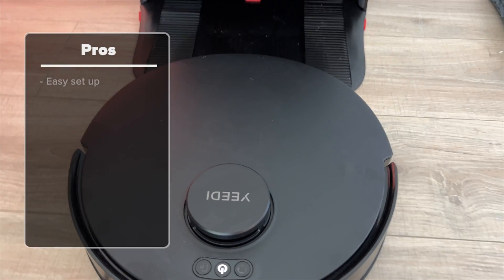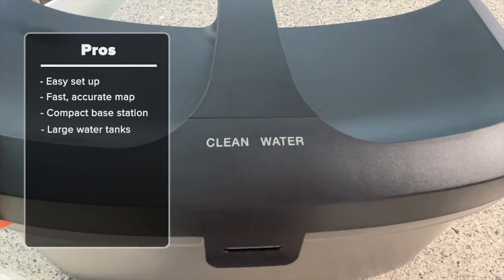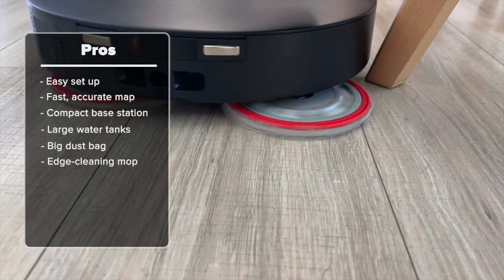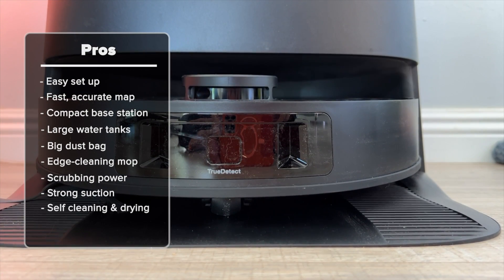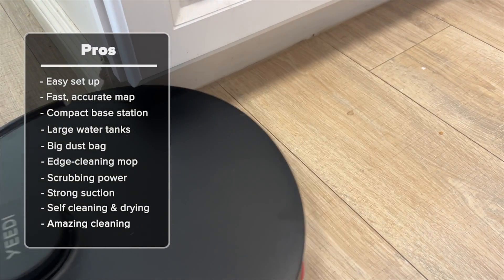Overall, while Yidi may not be as well known as some other brands, it is really making a name for itself. After testing all the features, I found that this bot deserves to stand on the podium alongside any other major brand and possibly above several of them. On the pro side, the bot is easy to set up and the mapping is lightning fast and accurate. The base station is reasonably compact, and the very large water tanks and huge dust bag mean less day-to-day maintenance. There's a boatload of high-end technology here, including a reaching and spinning scrubbing mop and 11,000 pascals of vacuum suction. The fact it washes and dries the mopping pads with warm water and air means it's almost completely maintenance-free, and when it comes to the cleaning, this robot vacuum puts its money where its mouth is.